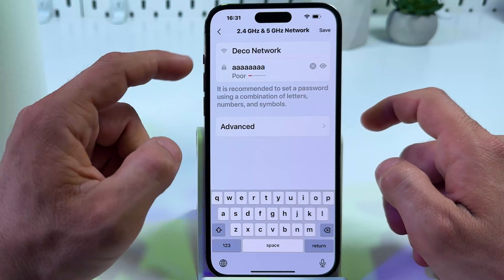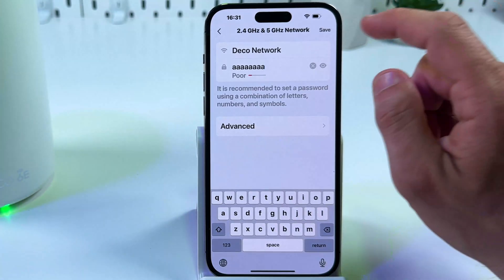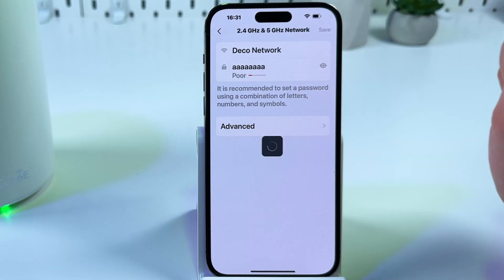Don't forget you have to enter at least eight characters. Use a stronger password than in this example — this is just for instance. Hit save to save your changes.